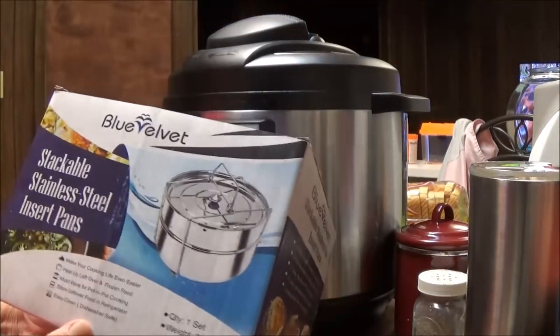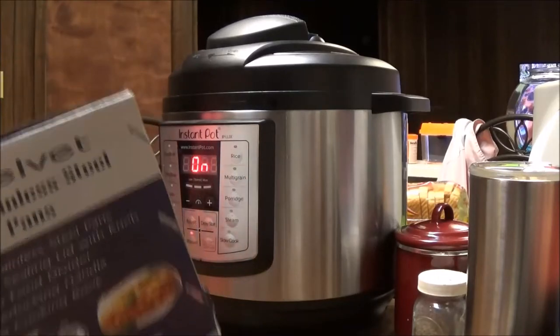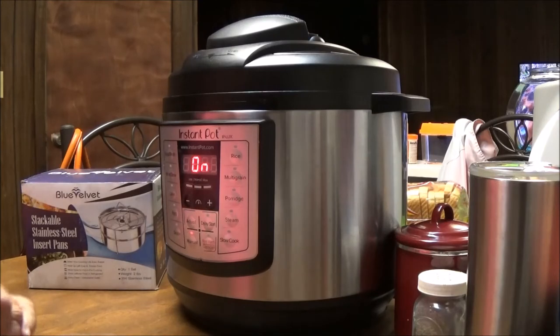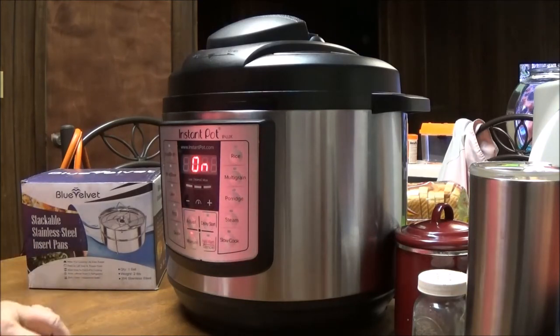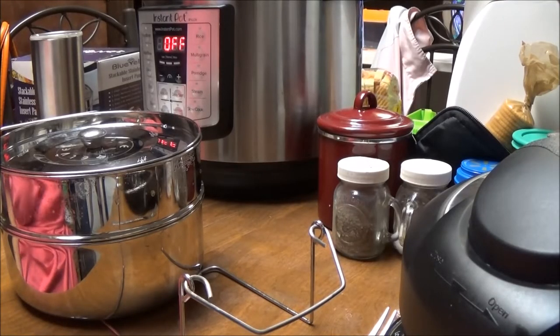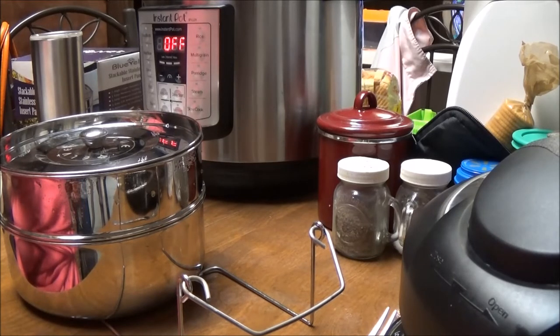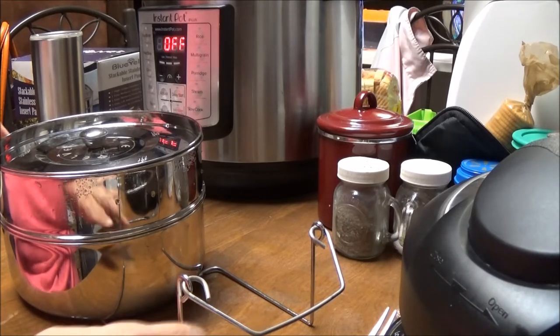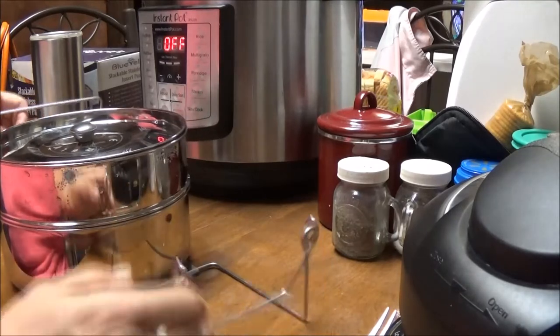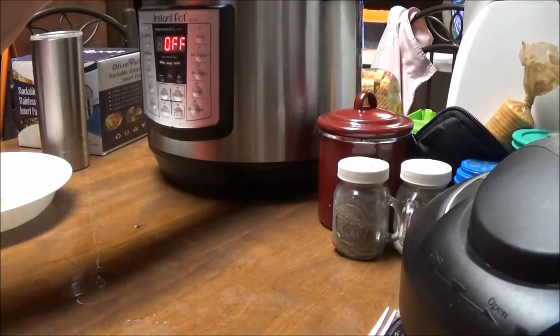This is dishwasher safe and you can store your leftovers in it. For pot-in-pot cooking you've gotta have something like this — it makes it so easy compared to little casserole dishes. I'm going to be giving one away in my giveaway. I'm back — I should have cooked this for about 40 minutes but I only did 28, so I'm going to cook it for another 20 minutes.